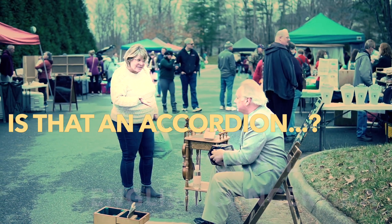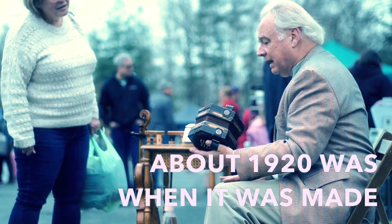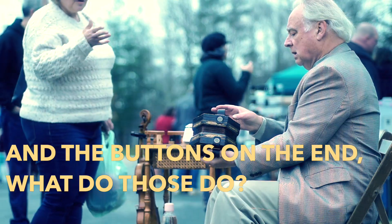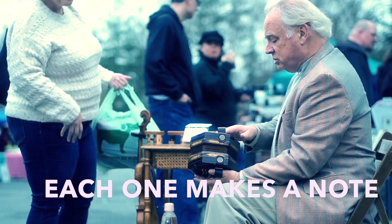Is that an accordion? It's called an English concertina. It's an English concertina. About 1920 is when it was made. Wow, this one right here. And the buttons on the end — what do those do? Kind of like on a guitar, like you're getting different chords? Each one makes a note.